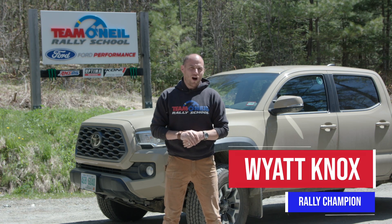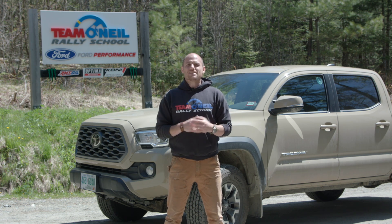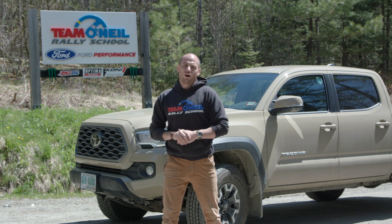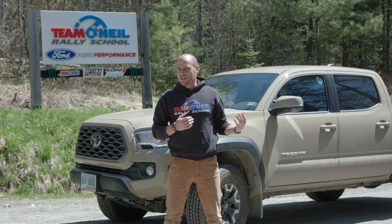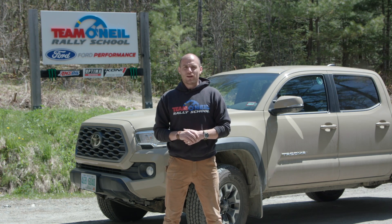Welcome back to Team O'Neill. I'm Wyatt. We're here today to settle an old bet: whether or not ABS helps you stop on pavement. We all know that ABS helps you brake more safely and avoids getting into a skid, but does it actually lead to better deceleration overall? What we'll be driving today is this 2020 Toyota Tacoma. We've just done some tests with the ABS both on and off on gravel here at the Rally School, so let's take it to the pavement and see what happens.